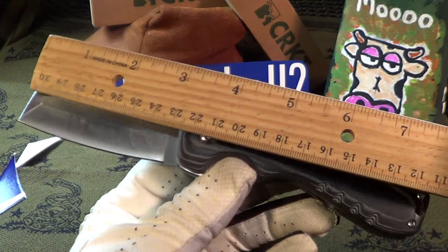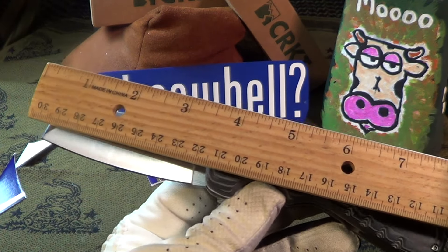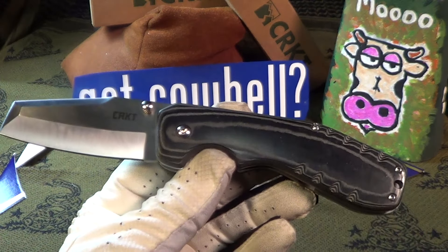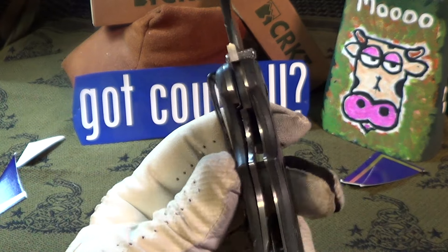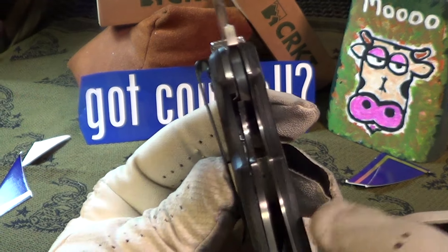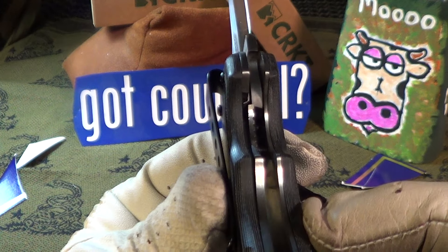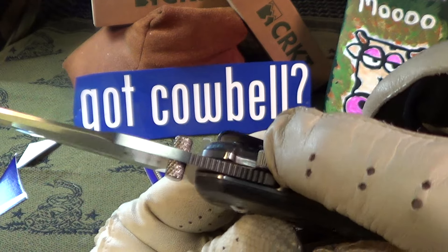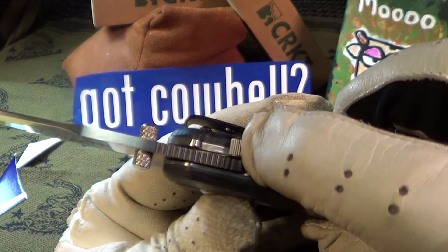The overall length of this thing is right at 8 inches, the blade length is right at 3 inches. It's got a liner lock that is very what I'd call poorly engaged — it needs to be over quite a bit more. It also has the Lake and Walker lock, and that does not work.